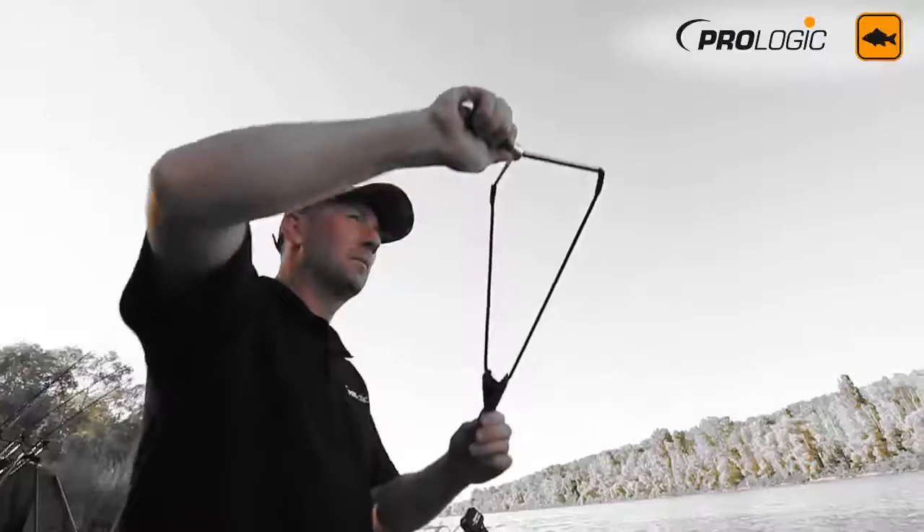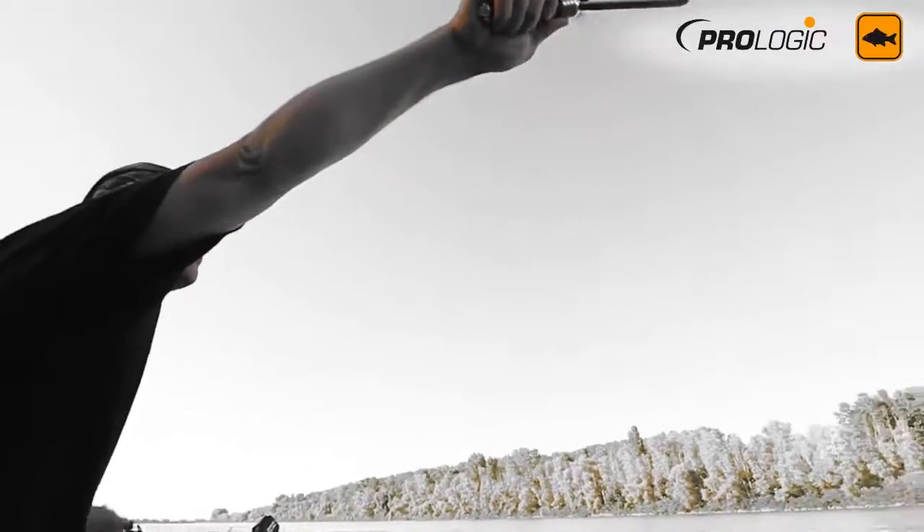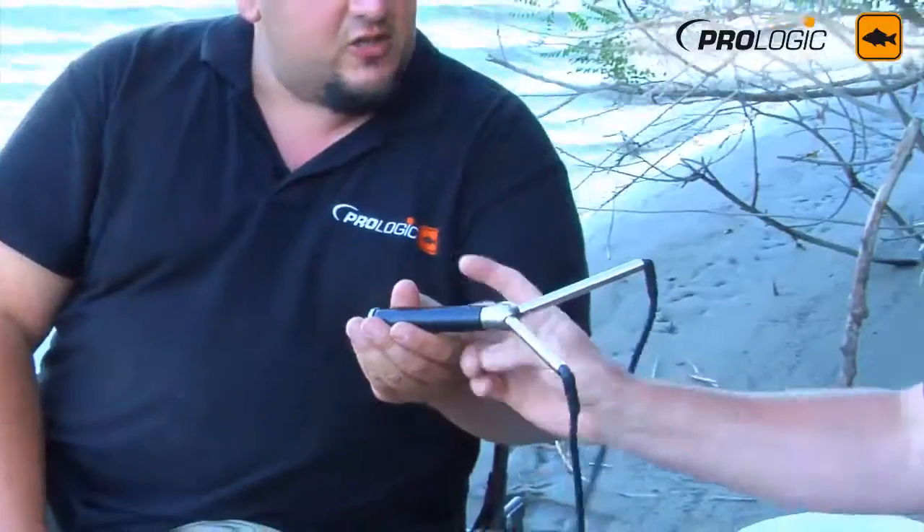Then you have a heavy-duty pouch, so it doesn't matter if you have to pre-bait with small boilies, big boilies, ground bait, or whatever. This is the essential. And then you can just put it in your pocket.